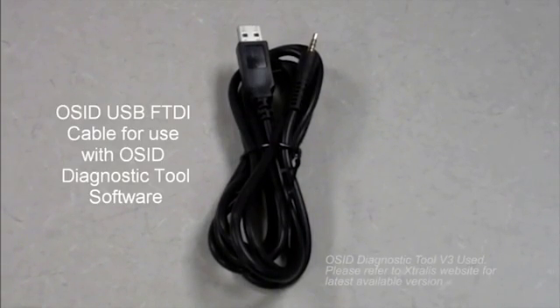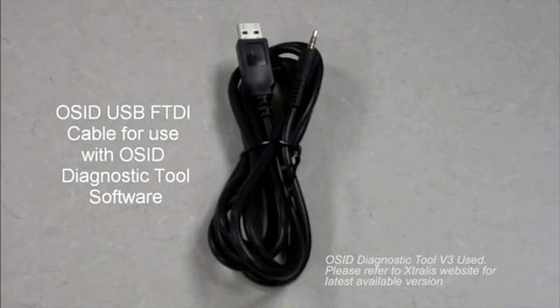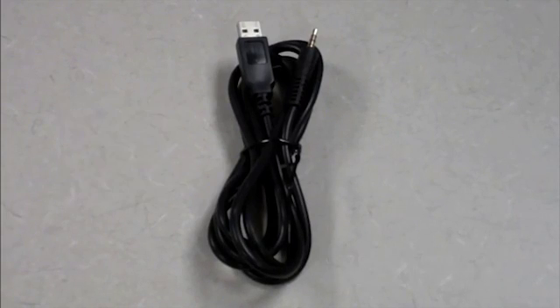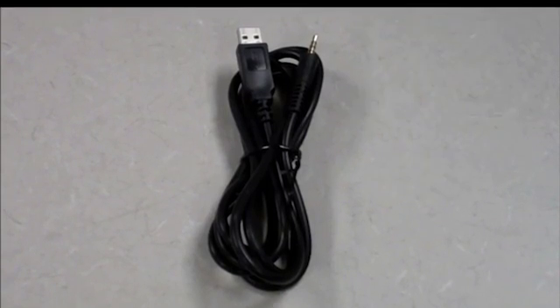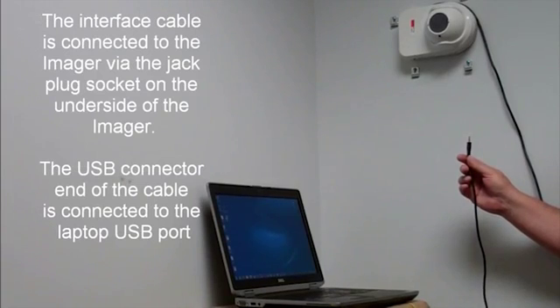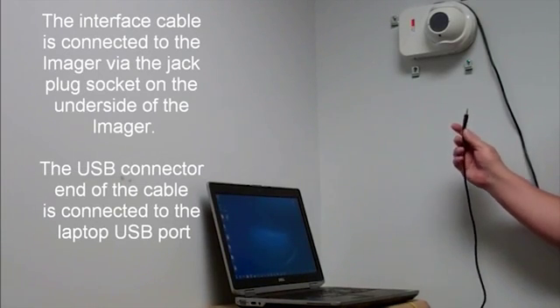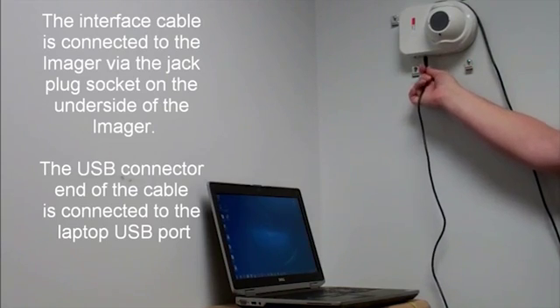This is the OSID USB cable. It is used to connect the imager to a laptop computer equipped with the OSID Diagnostic Tools software. The software is used to aid with commissioning of the OSID system during training mode and to diagnose any subsequent faults. The interface cable is connected to the imager via the jack plug socket on the underside of the imager, and the USB connector end of the cable is connected to the laptop USB port.